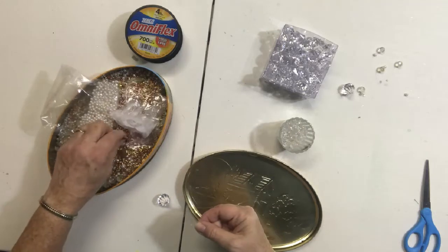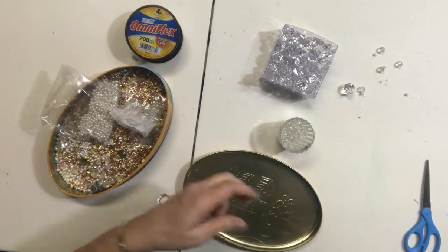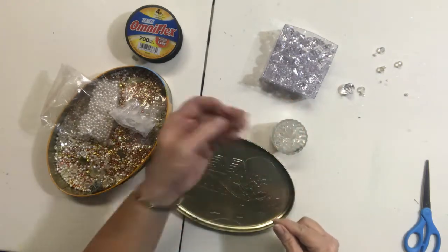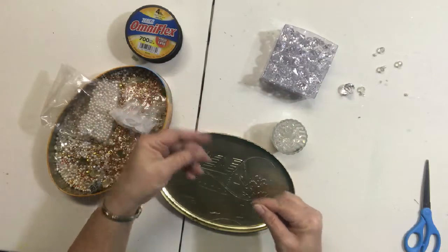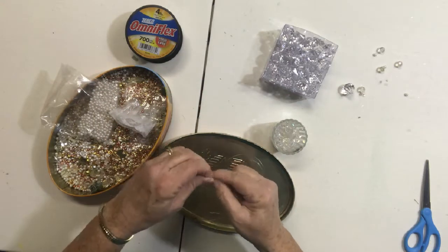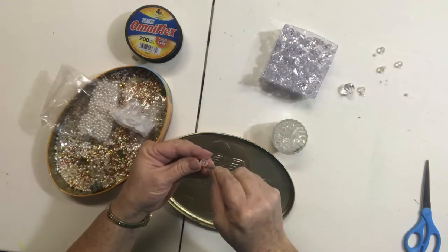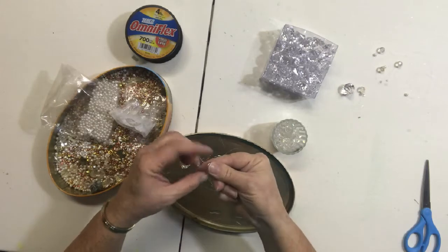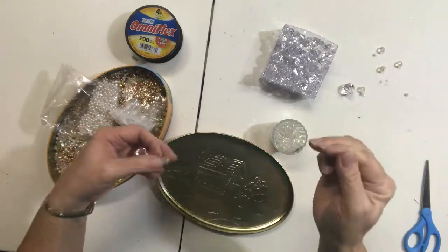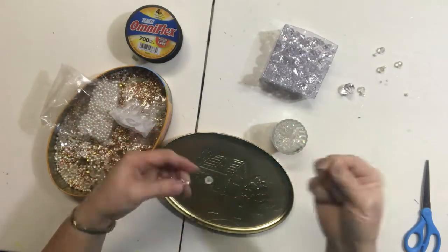Then I'm going to take just a smaller bead and thread it through so it can be on top. Next, I'm going to take one of the rounded beads and thread the fishing line up through the bottom, then wrap it around and go up through the bottom again. This will allow the bead to be moved to however far apart you want it to be without slipping down.